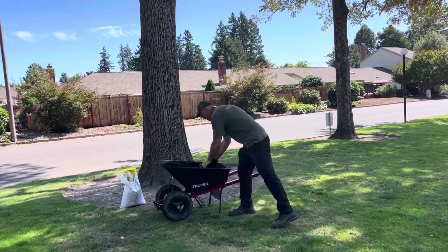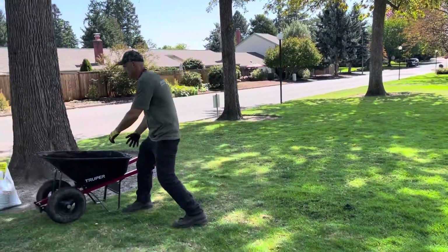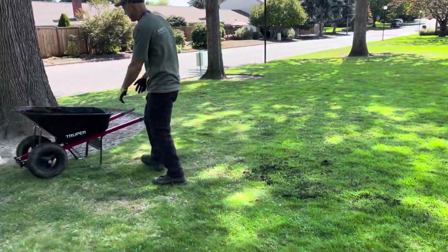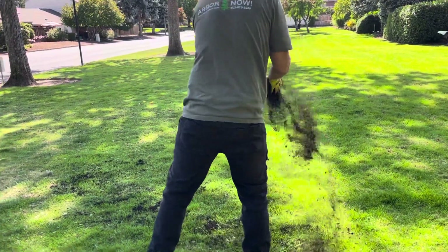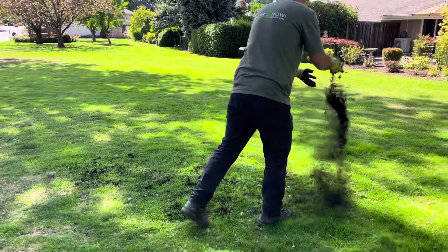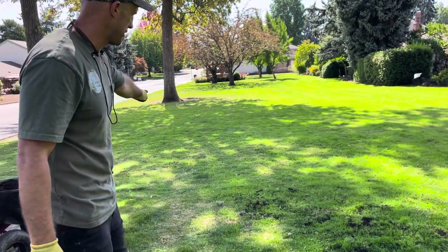My favorite technique is I just take my wheelbarrow and I'll start filling in the gaps. I'll try to get a nice six-foot swath, spread out nicely, right where the roots will be, right at that drip line that we talked about. I'll keep doing this all the way around the tree, and then I'll come back through and rake over the top of this, and kick down any of the high spots. That's already been raked over there, just to give you an example.